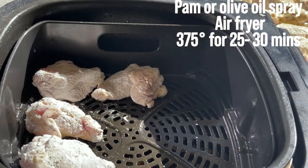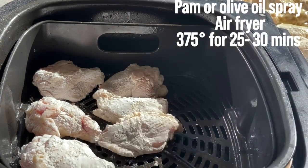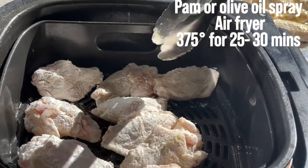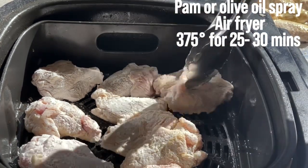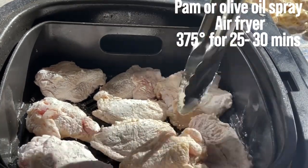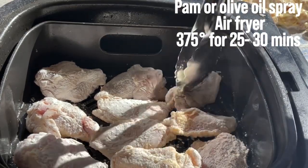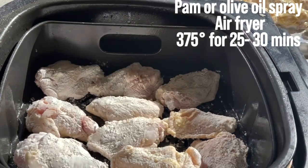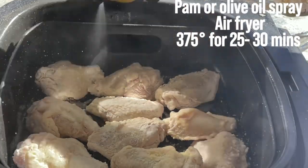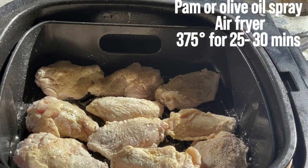I've been using an air fryer for everything — fish, chicken, steak — because it's fast, convenient, and healthier. It gets rid of excess oil from frying. The trick is to make sure we're not overcrowding the chicken; leave it some space. You can use ham spray or olive oil spray — they have different types available.